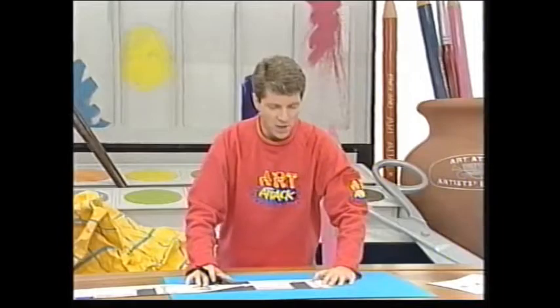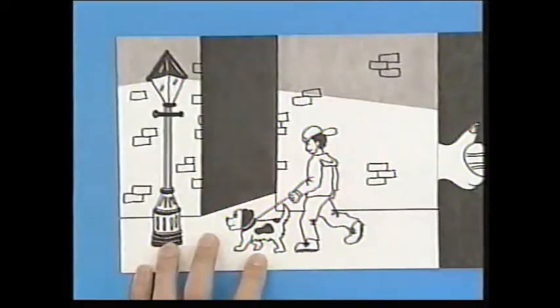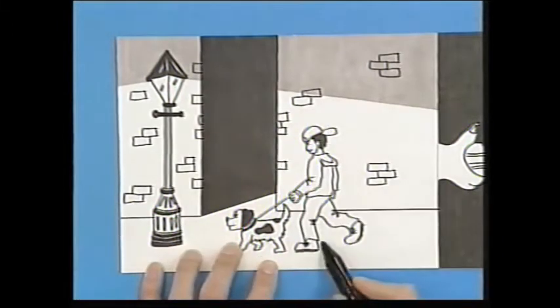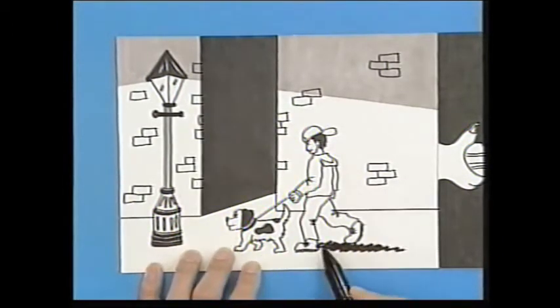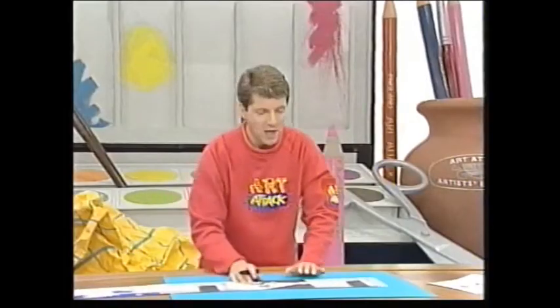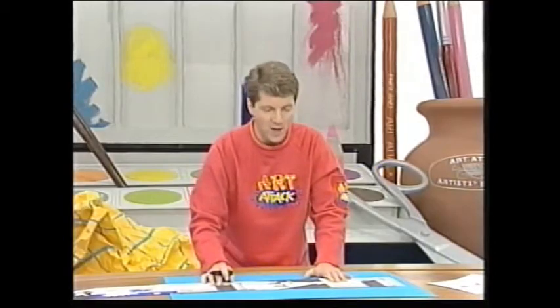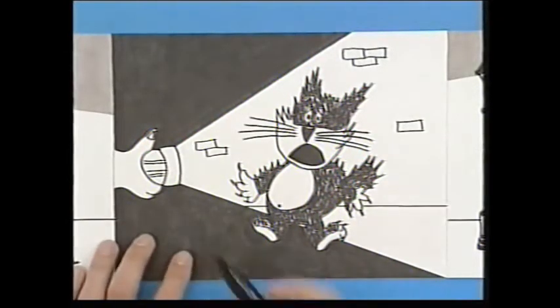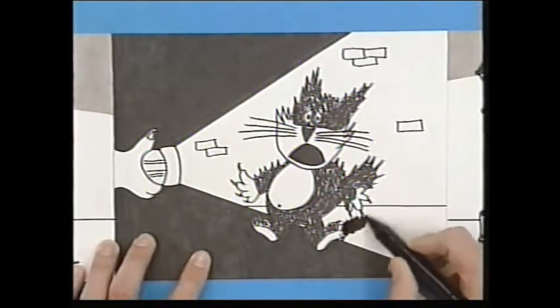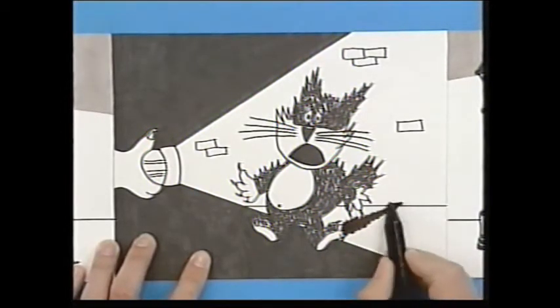Let's put some shadows into these cartoons. Here's Nick — he's taking his dog for a walk at night. The lamp is shining down in this direction, so Nick's shadow will be cast in that direction, and so will the dog's. Suddenly, they hear a noise from down the alleyway. Nick shines his torch down the alleyway, and it's only a cat. But Nick's torch is quite low to the ground, so the cat's shadow is cast away from the light in this direction, and it's a very long shadow.